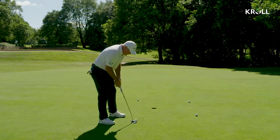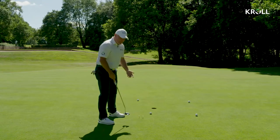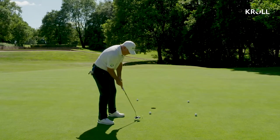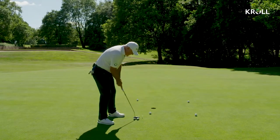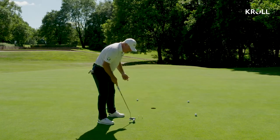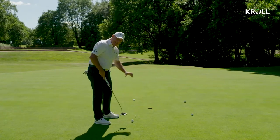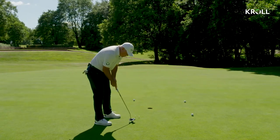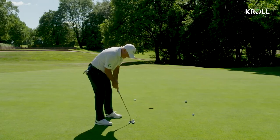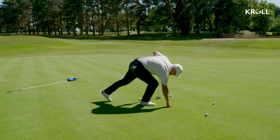The instant feedback you get is: if you hit that right tee peg, you know you've brought the clubface in open. If you then start to over-correct to the left, you're trying to keep the hands nice and passive and just starting it through there. You can start off quite a bit wider and then tighten it in, so it's just over the width of the golf ball - you really home in on that start line, and it's not going to miss that hole.